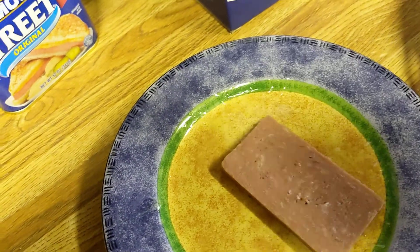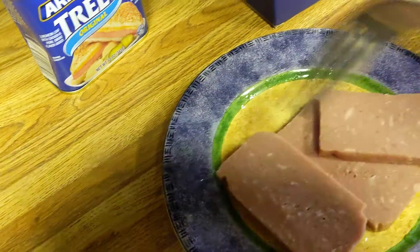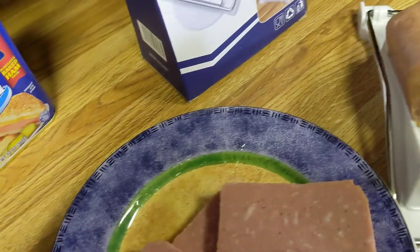And it says dishwasher safe and everything. Because usually when I'm slicing this stuff, I don't get that many slices. But that worked really good.